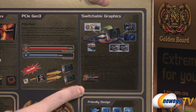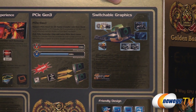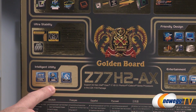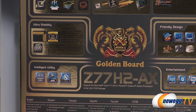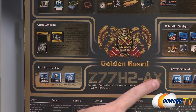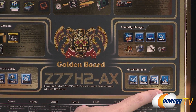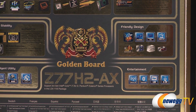Moving on - switchable graphics and more information about Virtue MVP. There's also information about stability and high-quality components. You get the Intelligent Easy Utility GUI and a UEFI BIOS with a graphical layout in the BIOS. Multi-language BIOS support is included too. Wireless LAN connectivity includes WLAN and Bluetooth, plus integrated gigabit LAN and 8-channel HD audio. And that's about it for the retail box.